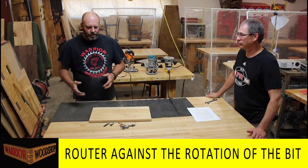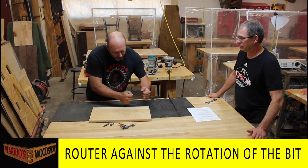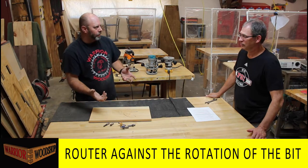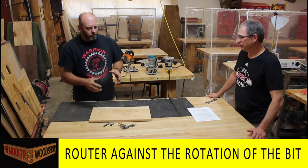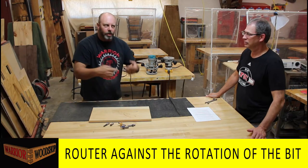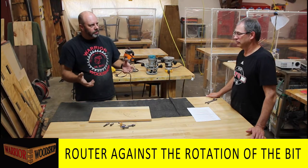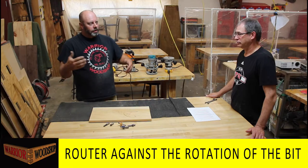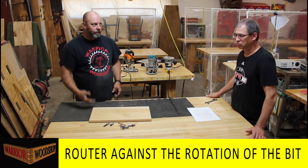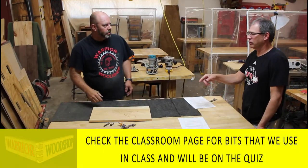You can start slowly to get a feel, and you can always sand off a burn mark - but go against the rotation. On the outside it's counter-clockwise, on the inside it's clockwise, but 'against the rotation' is how we word it for our woodworking class quizzes because it works in every scenario.